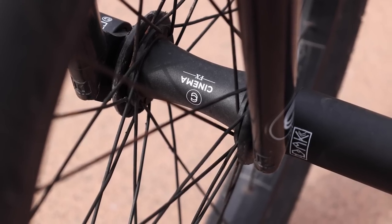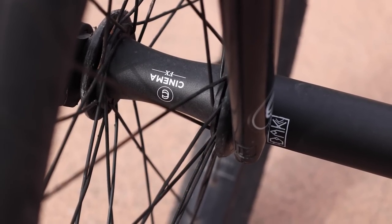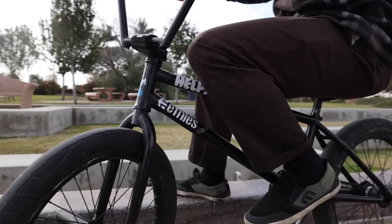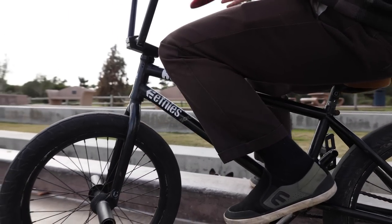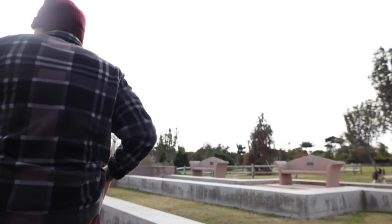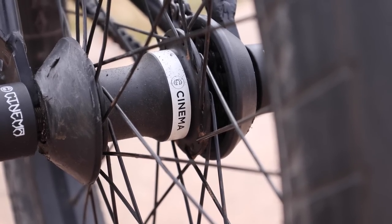You've got the Garrett Reynolds Cinema signature wheels. A lot of times you're piecing together wheels, spokes, and hubs separately — these come straight out of the box ready to go, exactly what the pros are riding. They get sent to me all laced up and ready. And you've got the Cinema FX2 free coaster — the revised version of the original FX — and I've had no qualms about it, it's perfect.